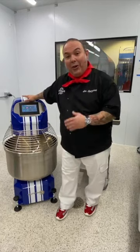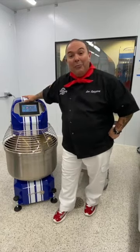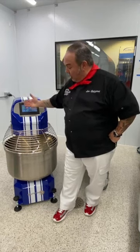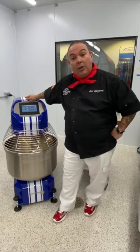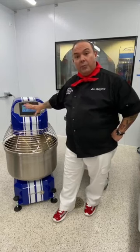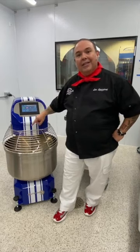We call it the Shelby — I had this designed after a '65 Shelby Cobra and SunMix did a beautiful job to match the picture that I gave them. Today I want to show you why this machine is so special. This particular mixer is part of the queen line mixer.